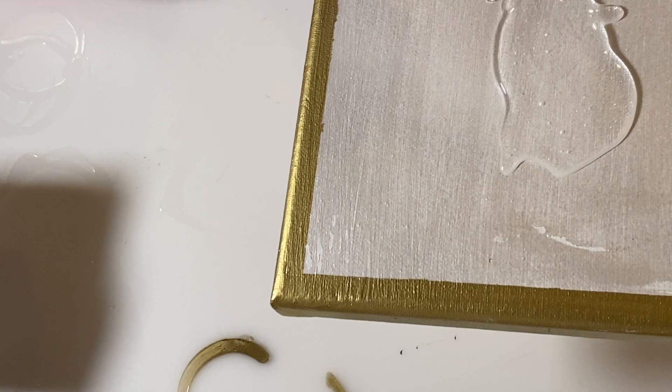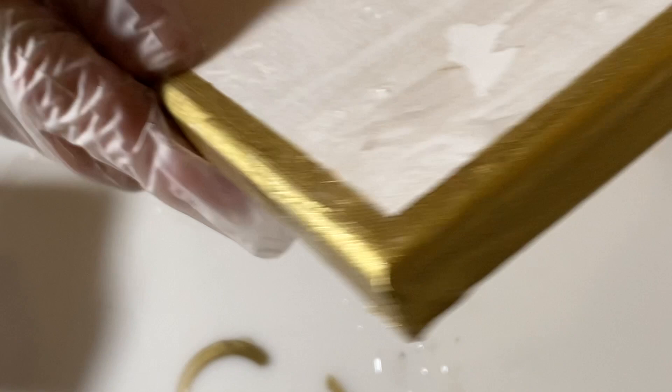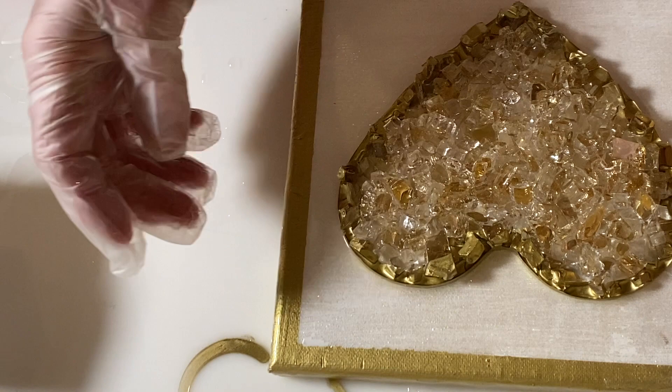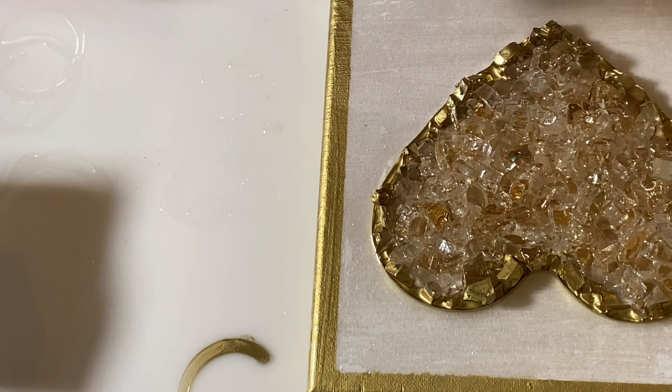Once that was done I let it dry for an hour or so and then it was ready for the resin. I pre-mixed the Art Resin and spread it out all over the canvas. I had some problems with paint coming up off the canvas — I think I had set the heart down when it was still a little damp and then pulled it back up, taking some paint with it. I set the canvas down on top of a couple of cups so it wouldn't stick to the protective paper below, and the heart covers that damaged area anyway.